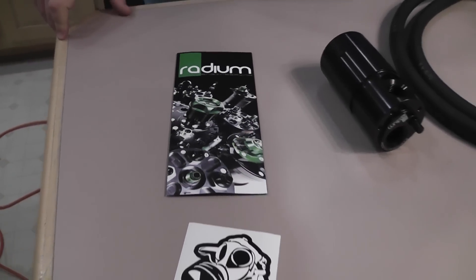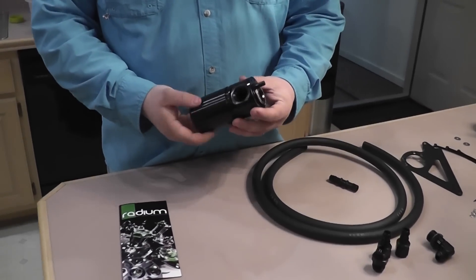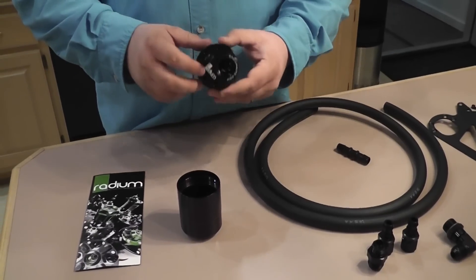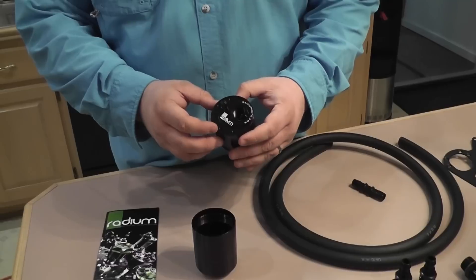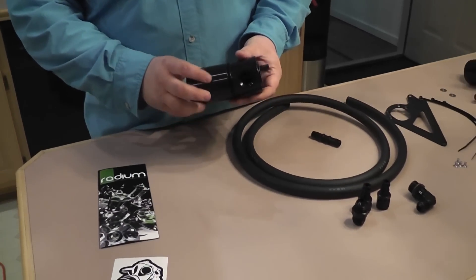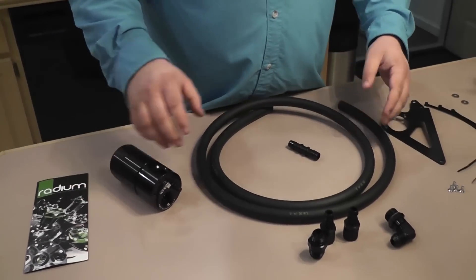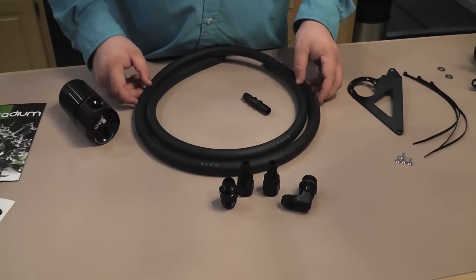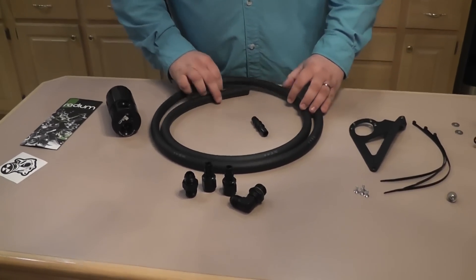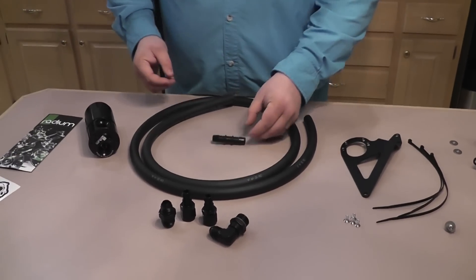This is some of the stuff that comes in the kit from Radium. You get swag, and this is the can itself. This is the part where the oil actually collects. Here's where the oil goes in and condensates. This is the inlet and the exit for the clean air coming out the side. You're going to need some fittings to attach hose, and it comes with everything you need. This is some hose it comes with — it's not enough to do the whole car, so they provide a coupler for that.